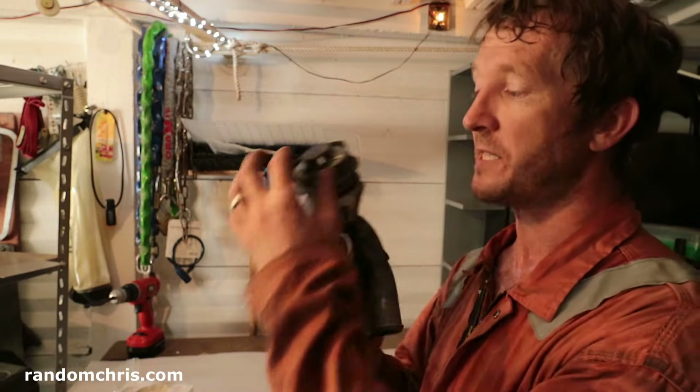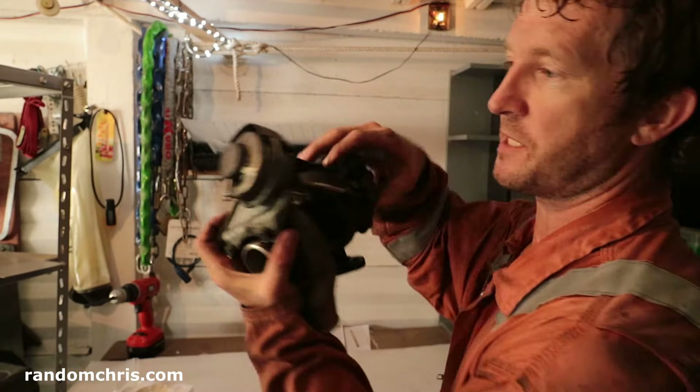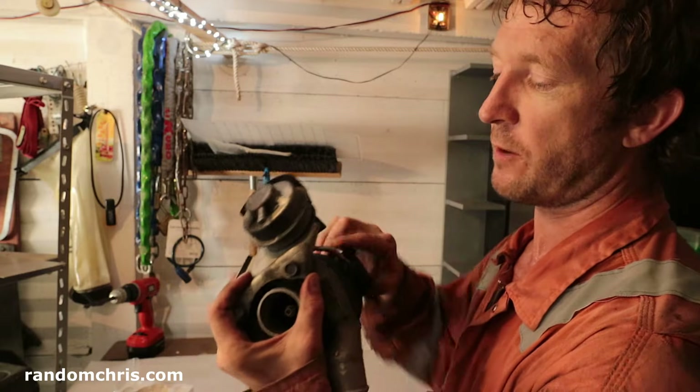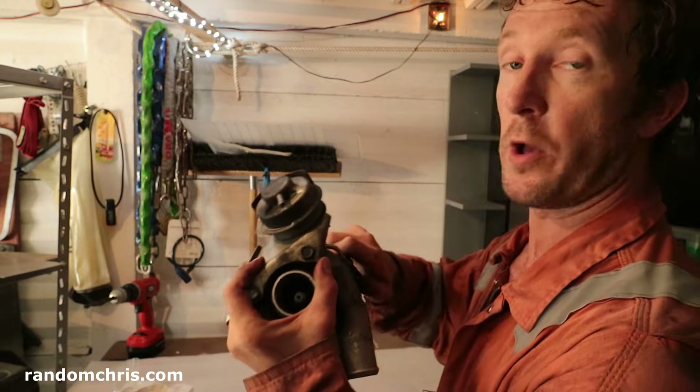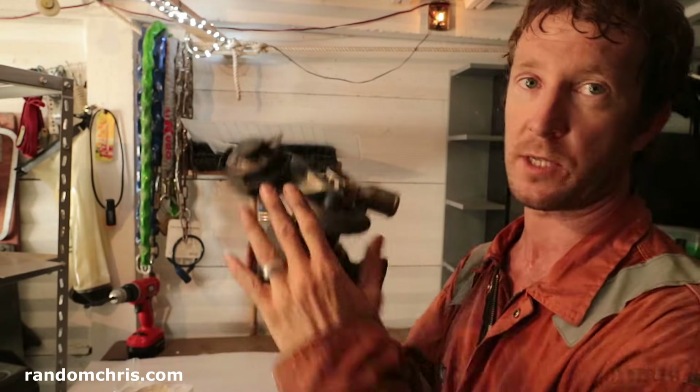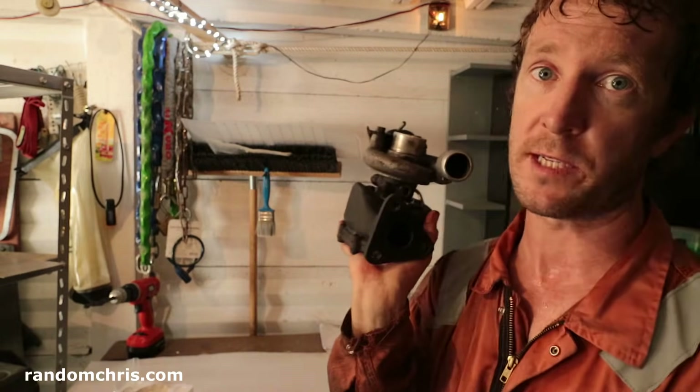Another reason can be this wastegate actuator. This has a spring inside it and a diaphragm, and if either of those fails then it can cease working. It's this that controls the boost from the turbo, so if this fails the turbo can overspeed and destroy itself.